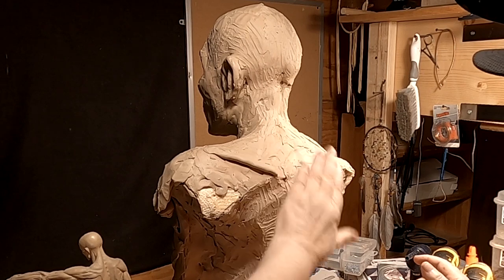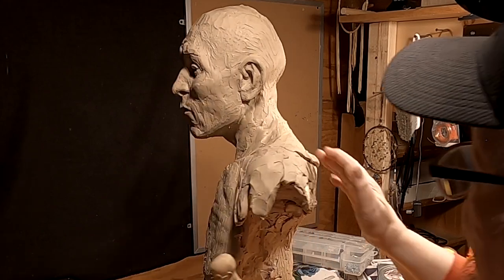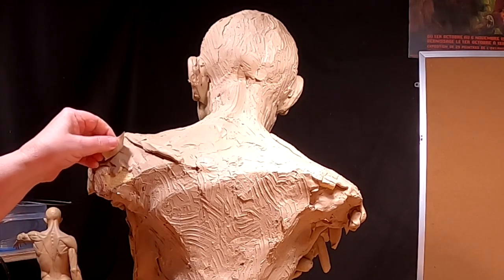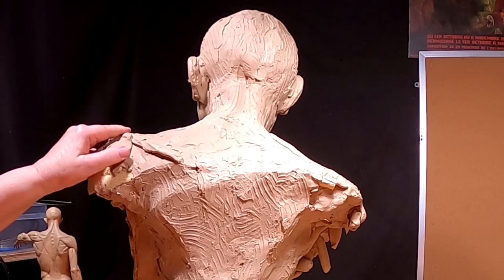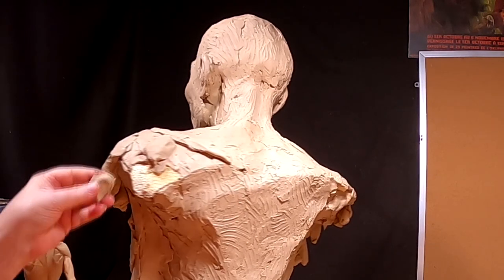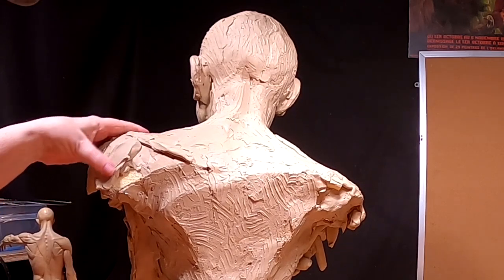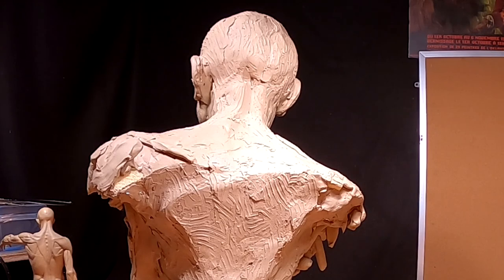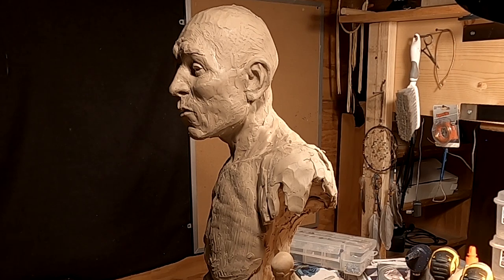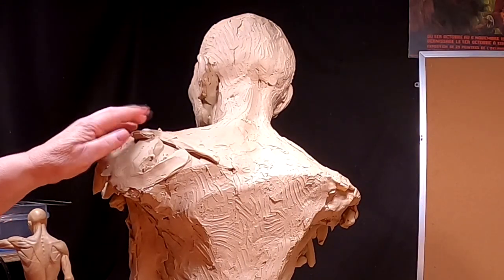Just adding the part of the shoulder blade that would show. I want to leave the edge ragged on the shoulder.